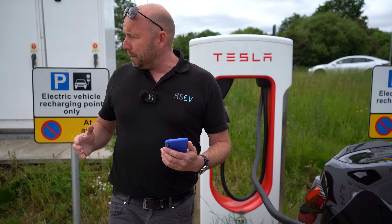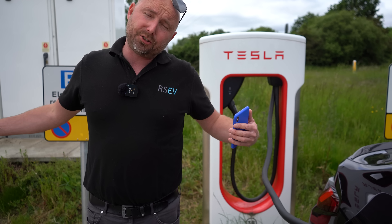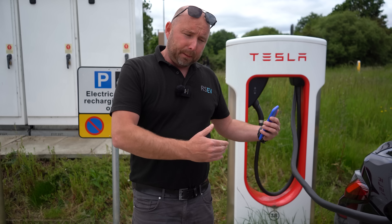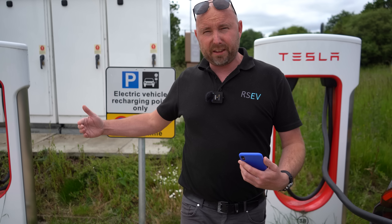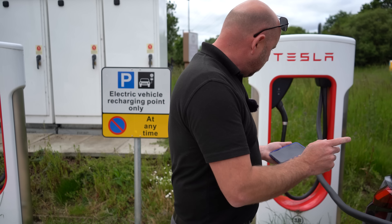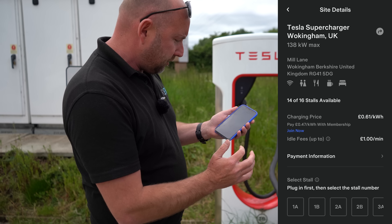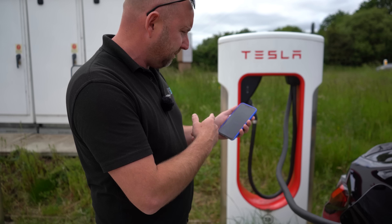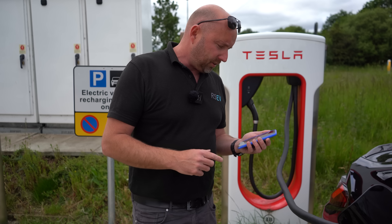Also try to avoid parking next to somebody — for example on 3A — because these two chargers share power. If someone has just started charging there and you plug in here, you'll charge slower, and you'll also slow their charge rate down. I'm going to select stall 3B on the app and start charging — I can hear it click, and we should have a charging BMW on a Tesla Supercharger.